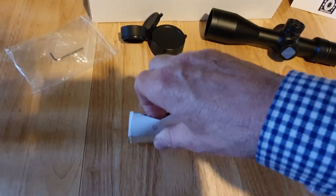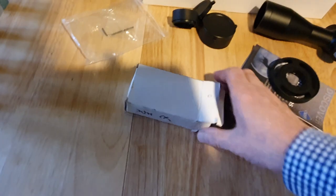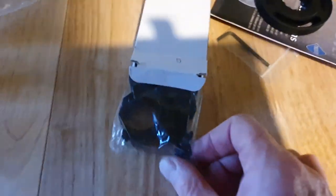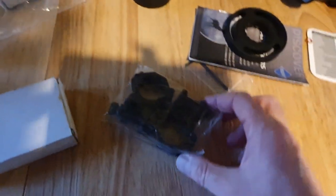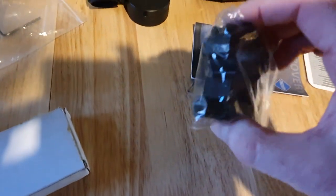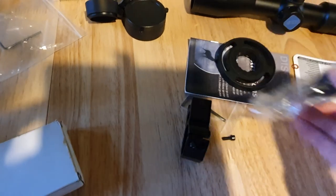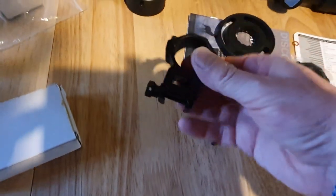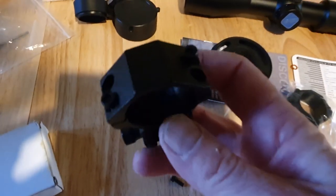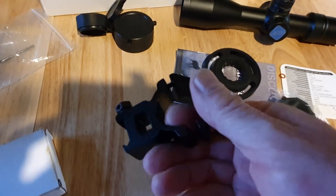You also get a set of mounts. You can specify at the time of purchase just what mounts you want — 11mm or Picatinny. All my rifles have got Picatinny so I've got a nice set of Picatinny mounts. They seem quite heavy duty, they've got good fixing on the end of them rather than the normal bolts, and they look pretty good — quite durable and tough.